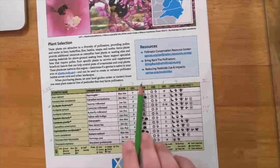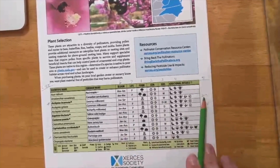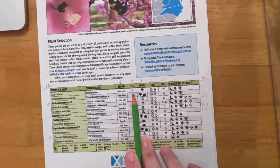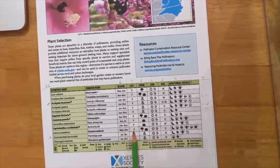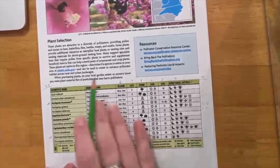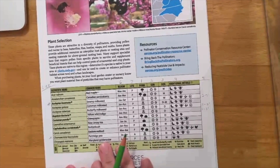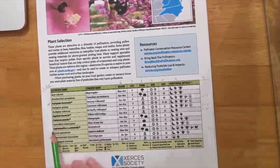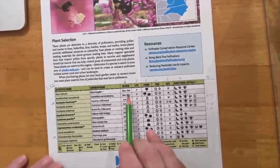Next, determine plant life type — this is the last filter before checking height requirements. If you're a busy person who doesn't plan on doing a lot of weeding or doesn't want to replant every year, stick with perennials. Once you've dwindled the list down, now is the time to check websites, books, or local resources to determine plant height and appearance — and whether or not you actually like it.